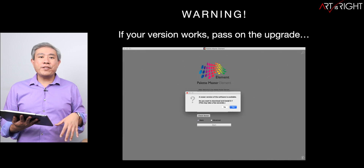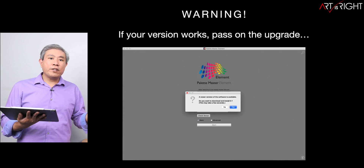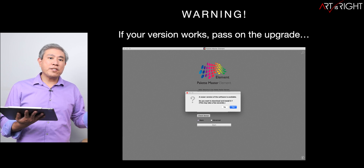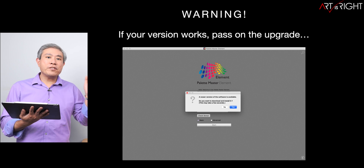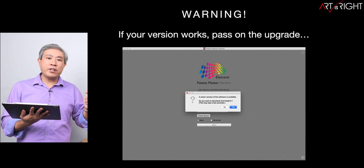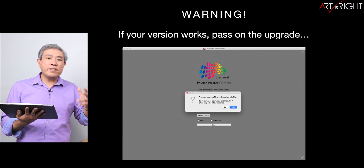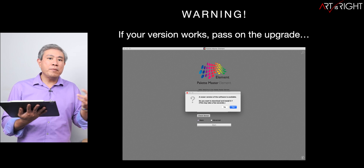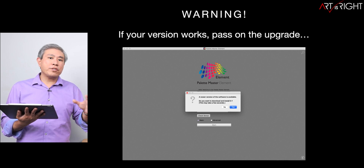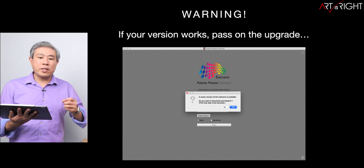If you still use the i1 Display 2 to calibrate your display, my recommendation is to get something newer — it's a really old device and it's about time it was removed. Now let's jump into 1.3.19. My warning as usual: if the current version you have installed works, just keep that version. There is no need to upgrade. Anytime you see a new version, just say no. These software updates are generally minor bug fixes, and if you're not affected by the bug and the program is compatible with your system, there's very little reason to upgrade since most updates don't add new features.